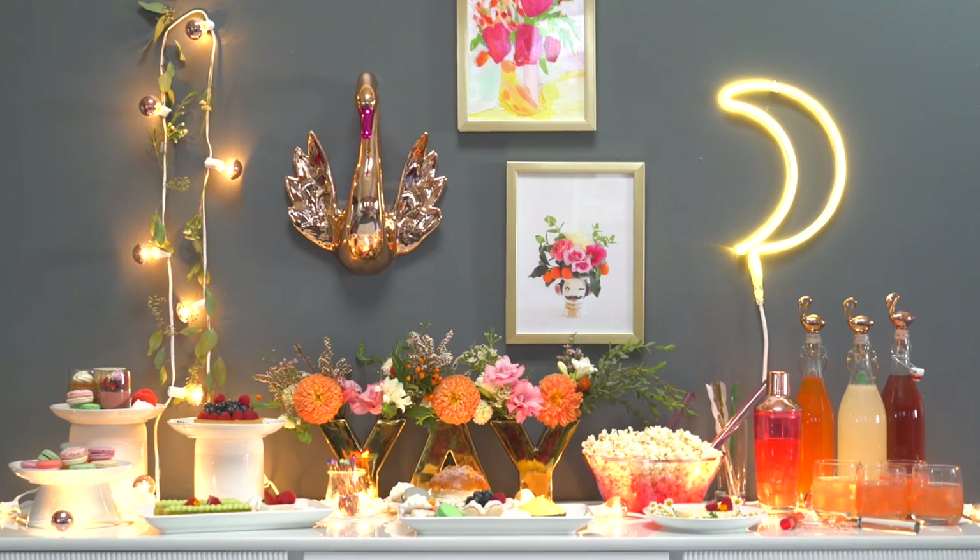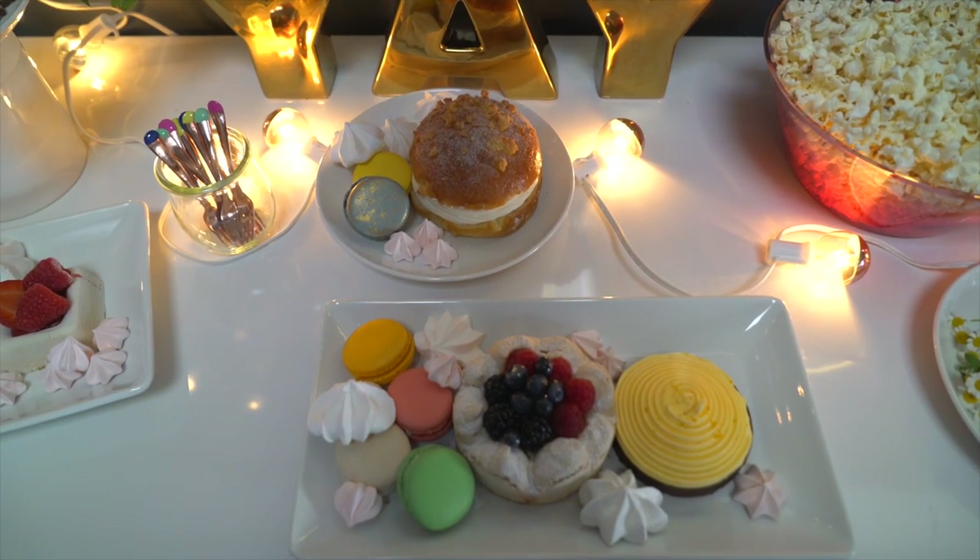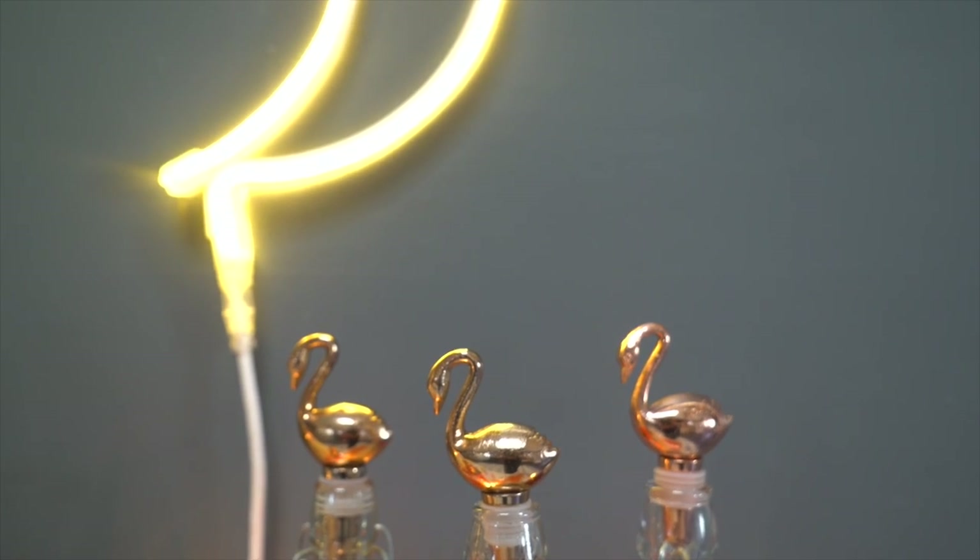For a party at home, I love setting out a buffet table for food and drinks so guests can help themselves as needed. Plus it makes it easier for you to have one focal point to decorate and refresh throughout the night rather than multiple areas.